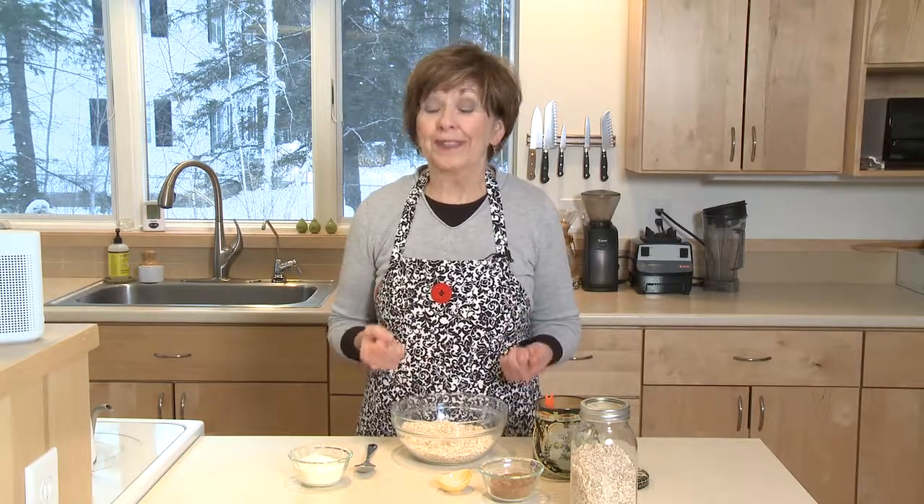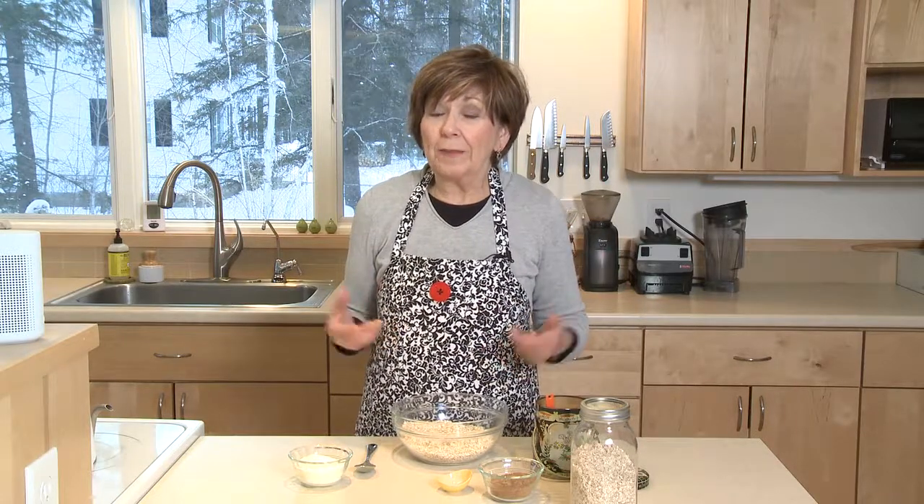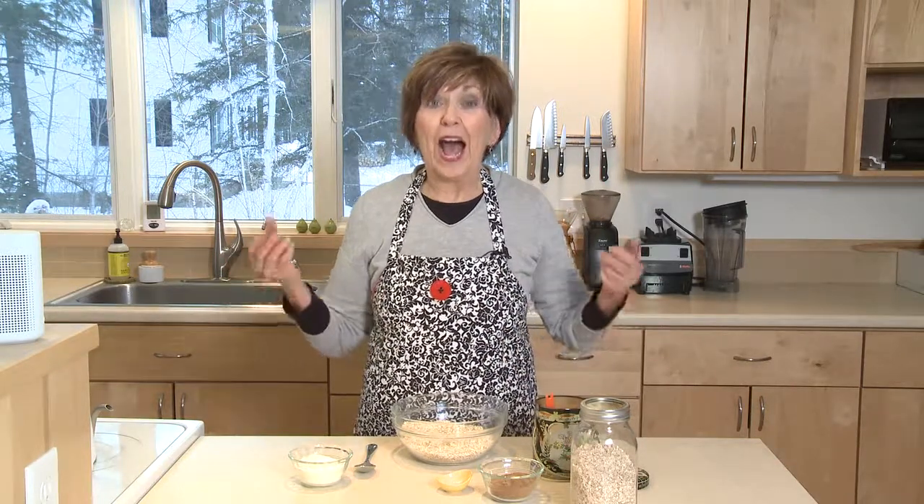There's nothing like a hot bowl of oatmeal on these chilly mornings. A lot of times we don't choose oatmeal because it takes a little bit longer to make in the morning. I found a way that I can mix up most of the ingredients ahead of time, have them on hand, and then all I have to do is mix it with water and cook it a little bit, and I've got a really quick hot breakfast.